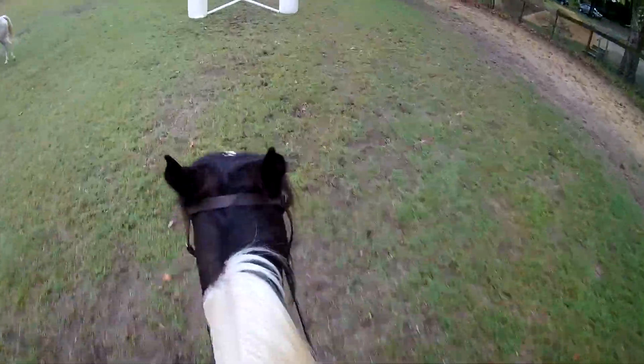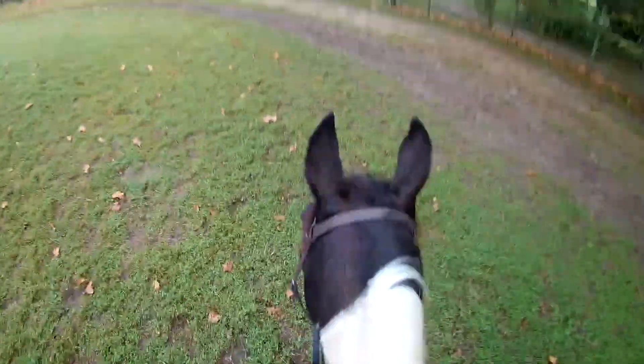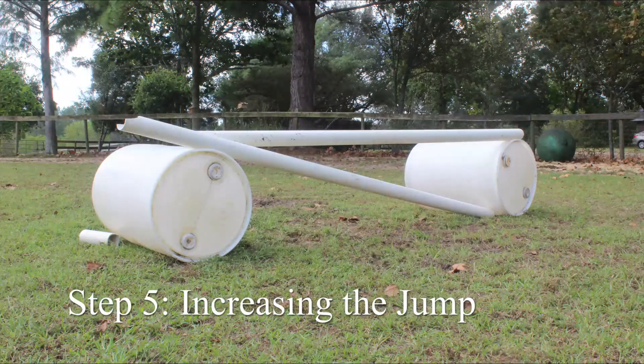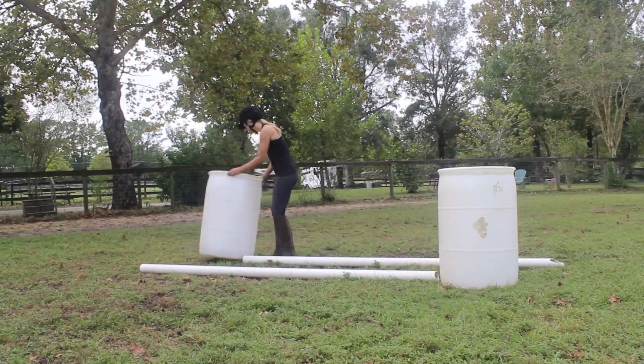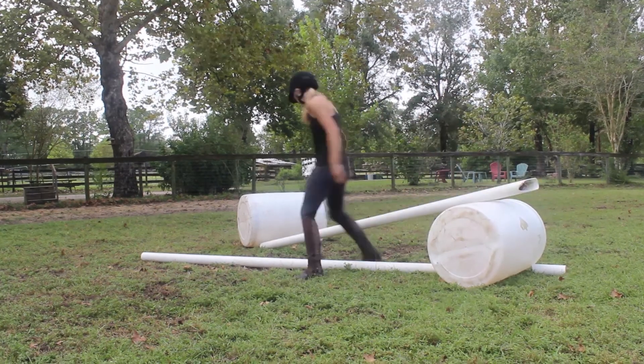If you feel your strides are off, use your arms to squeeze on the reins and hold back the horse or use your legs to urge him on. Once you have practiced two-point and counting your strides, raise the jump to a vertical. It is important to have a good foundation at the lower level before moving up.